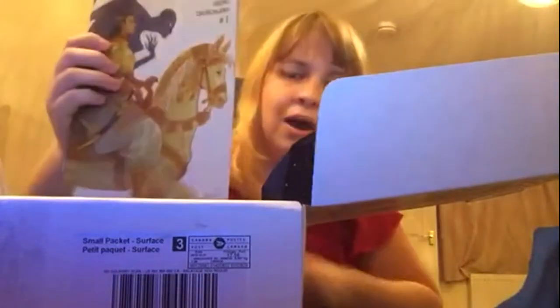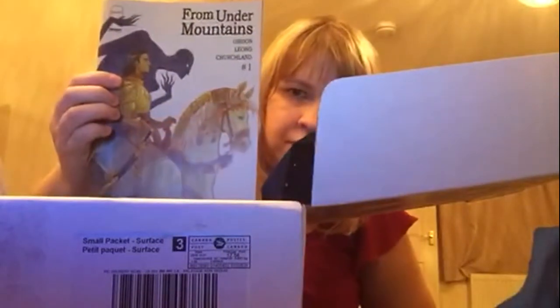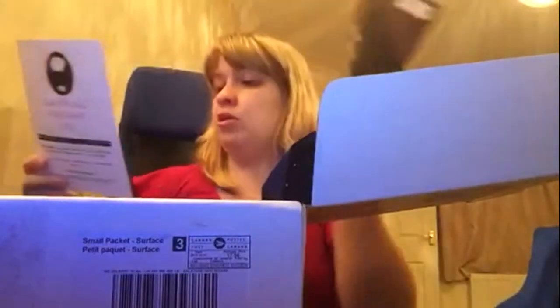The next thing in the box is a comic book called From Under Mountains — I've never seen this one before. It is an Image comic, which they seem to like at Landfall Freight and I like as well. Issue one features an indebted thief, a lord's daughter repressed by her father, and a witch, set in a beautifully drawn world with a mystery to enjoy. It feels quite thick so it might be at least a double issue, which is really nice.